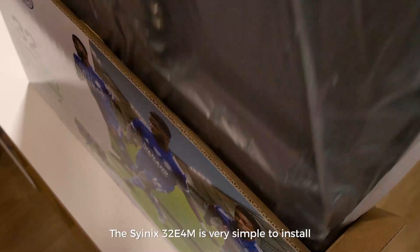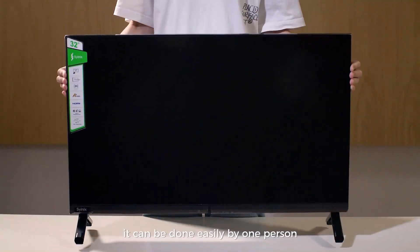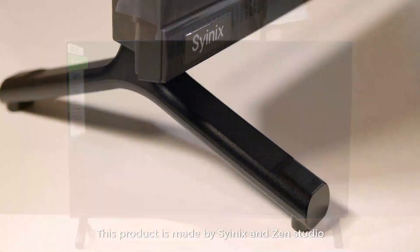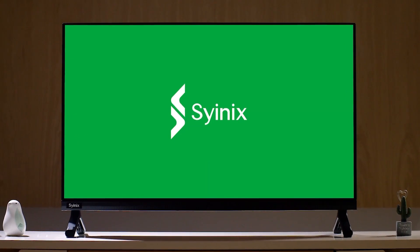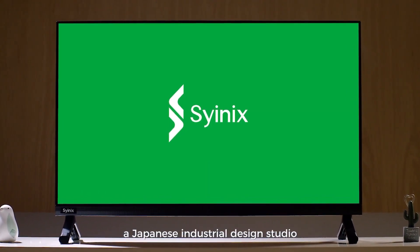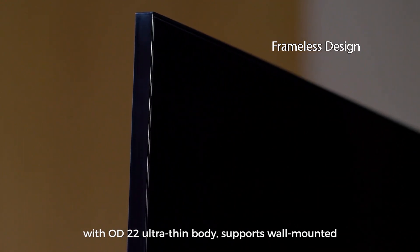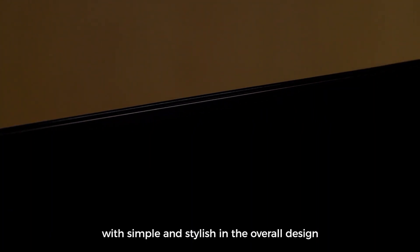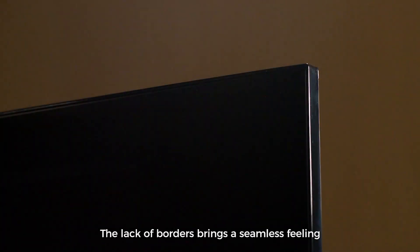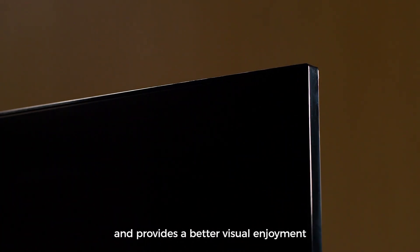The Cyanix 32E4M is very simple to install. It can be done easily by one person. This product is made by Cyanix and Zen Studio, a Japanese industrial design studio. With an OD22 ultra-thin body, supports wall-mounted, this TV is a frameless set, with simple and stylish overall design. The lack of borders brings a seamless feeling and provides a better visual enjoyment.